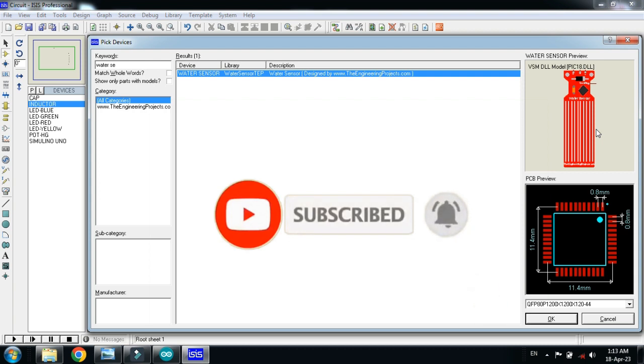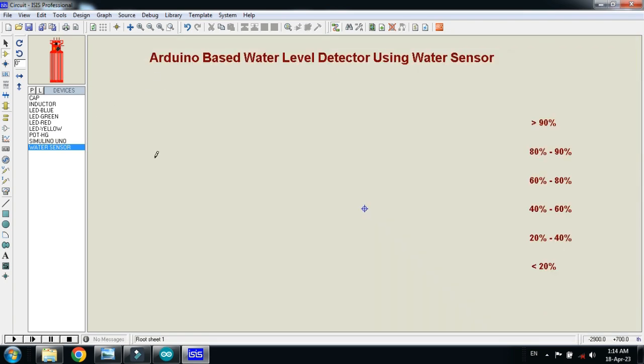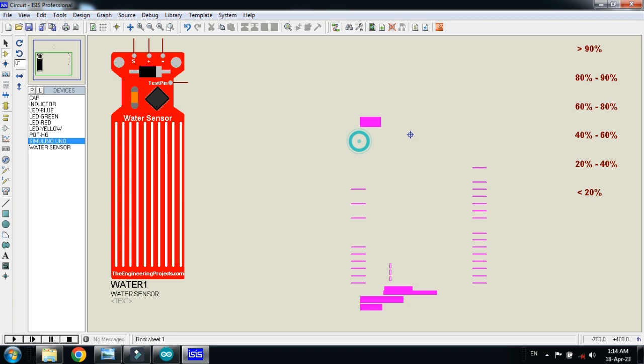Download it and then add it to your Proteus. If you don't know how to add the water sensor to your Proteus, you can watch my video — the link is also available in the description — and from there you will learn how to add the water sensor to Proteus. Double click on it, now click on OK. First of all, place the water sensor here, choose the Arduino Uno, place it here.